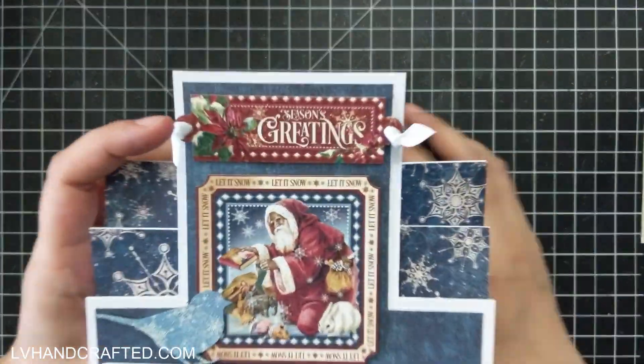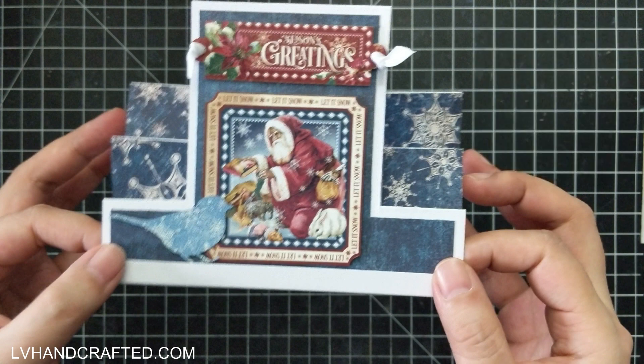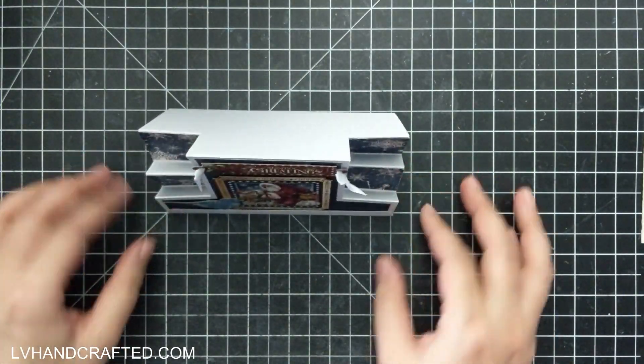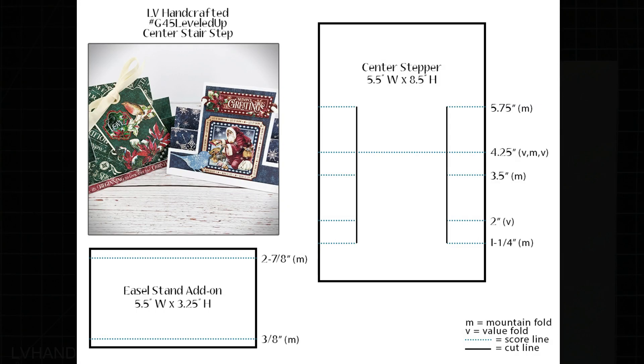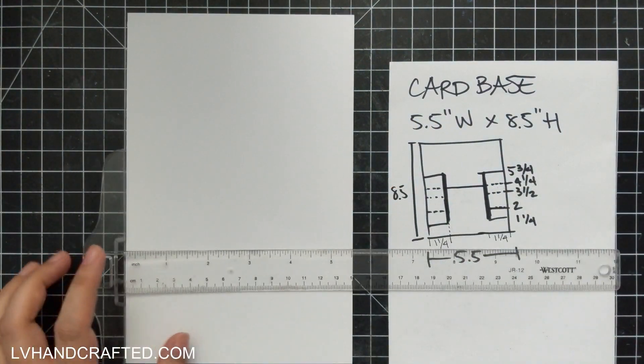Hello and welcome to the Graphic 45 YouTube channel. My name is Lynn, or LV Handcrafted here on YouTube, and today I'll be making a center stepper card. This is sort of a level-up design of the card kit from April 2022. I'm basically inverting it so that the center step is raised up, and the two side steps on either side are lowered. I've created a diagram which is on the Graphic 45 blog — it has all the measurements and score lines, so you don't have to worry about copying anything down, but I will read everything off as I go.